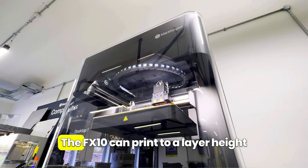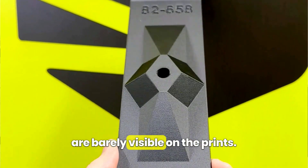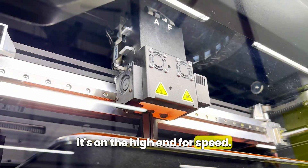It's fast and precise too. The FX10 can print to a layer height of 50 microns, meaning that the layer lines are barely visible on the prints. It also prints significantly faster than its predecessors, and even when compared to other filament printers it's on the high end for speed.